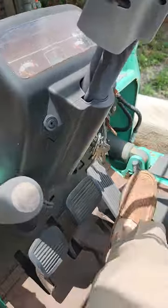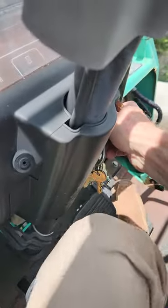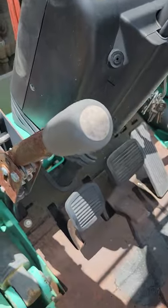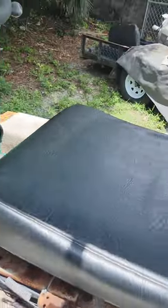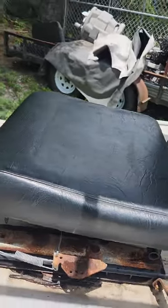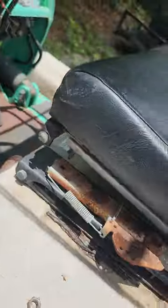Mitsubishi forklift, runs like a top. The seat is not bolted on, but it does bolt on — it's just not bolted on yet.